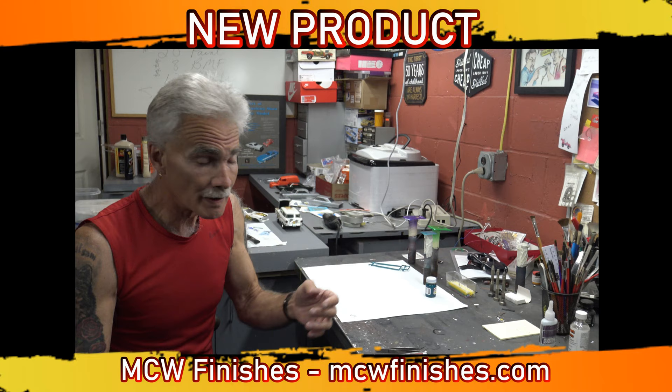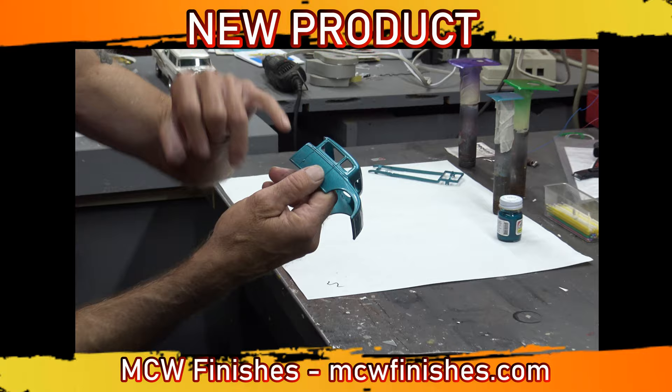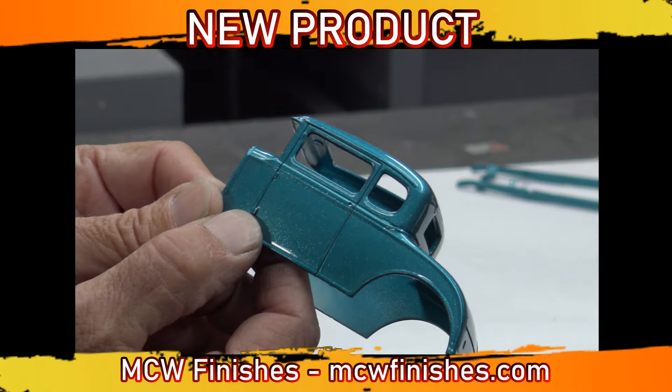It happens — when you're polishing you burn through on the high points. You don't get any higher than these door hinges. I touched it in with this paint, and you can't tell the difference.